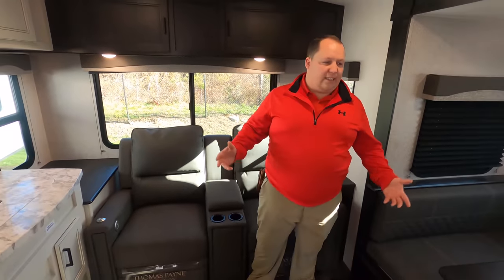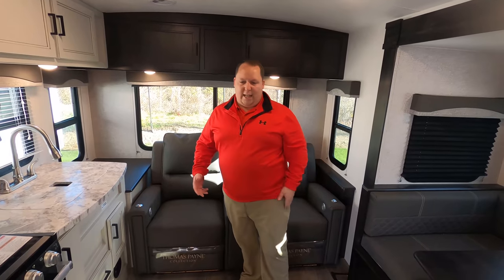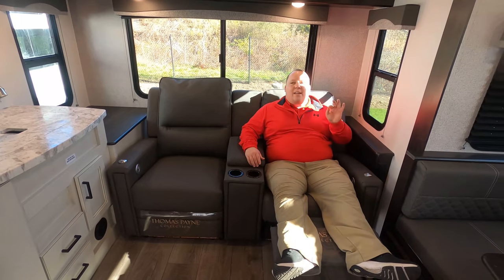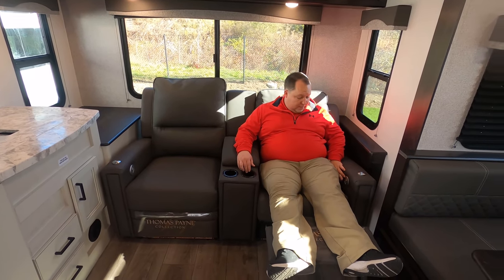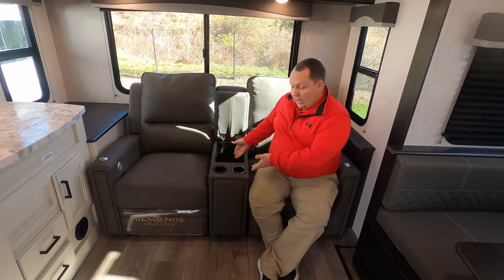I love this floor plan concept because this is one of the smallest higher-end travel trailers. It's an ultralight, but you can tell by the radius roof and construction it's built on a bigger frame — a true travel trailer, just smaller. You have these nice Thomas Payne collection theater seats — super comfortable — with new features this year including USB plugs, heat, and massage. There's a little table, cup holder, and some storage.